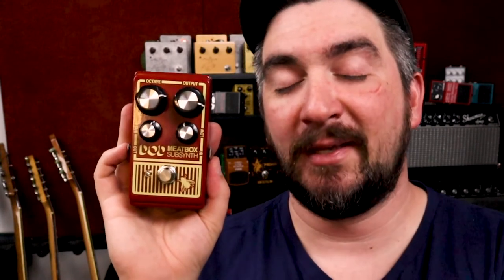And that's the DoD Meat Box — I hope you got some fun ideas on how to use it. If you're like me and saw this reissue, they were selling for $150 on the Digitech/Harman website. Then a month later they were going for $75, which felt a bit rough. It's one for pedal stonks, that's for sure.